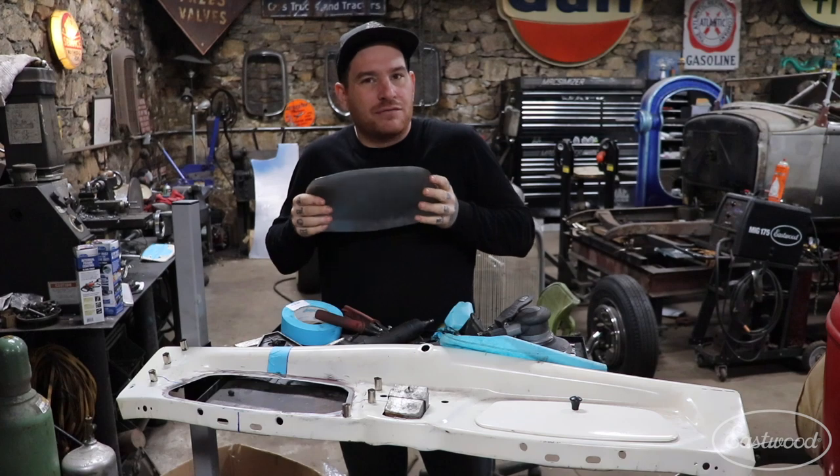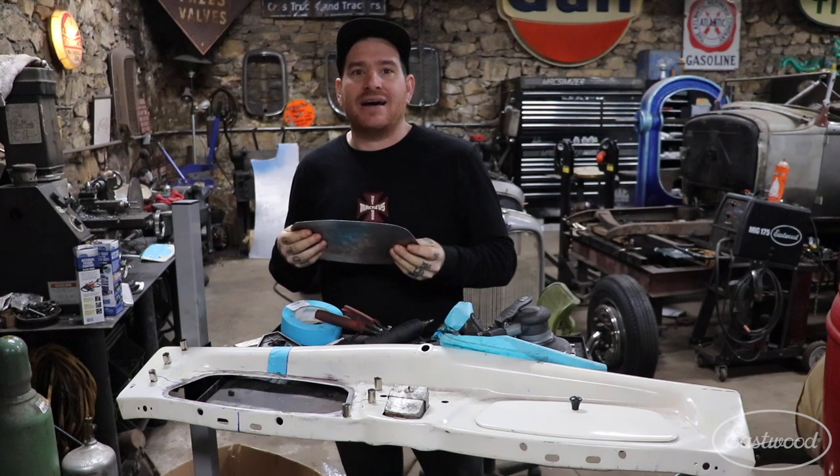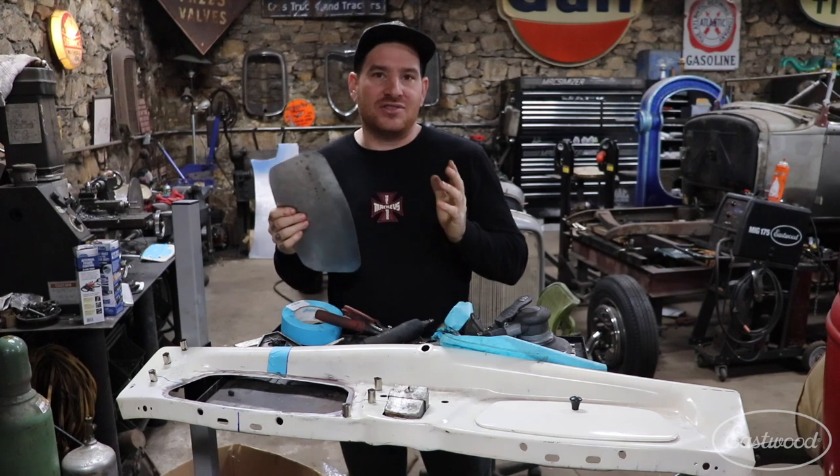We don't want a tight fit where we have to force it into place — we just want it to basically drop in with very little to no gap around the outside edge, and you will get a nice, easy-to-weld seam.